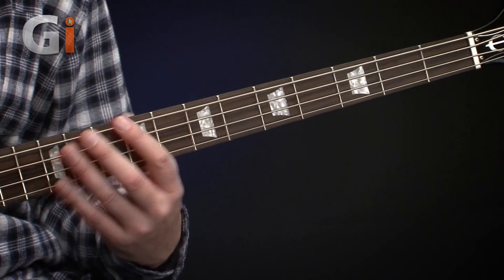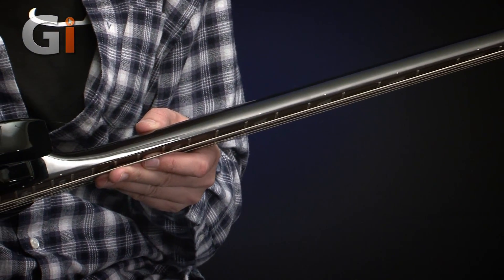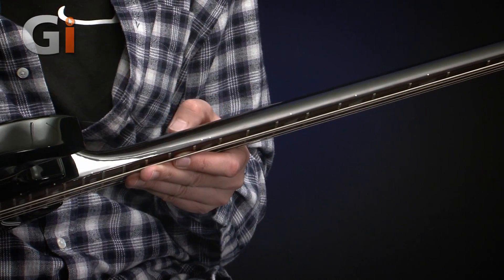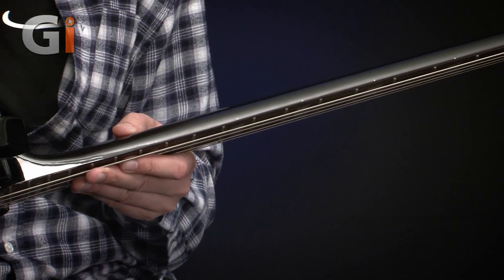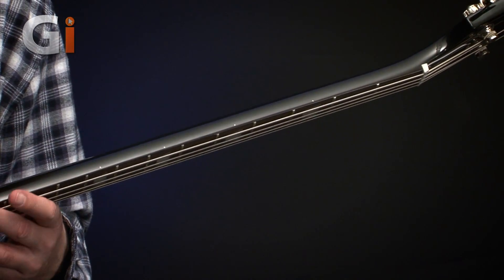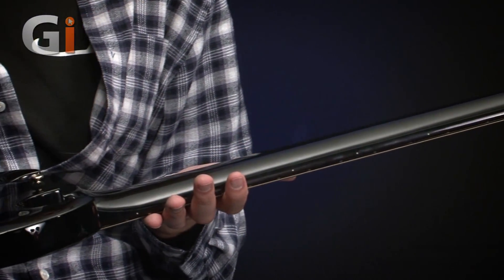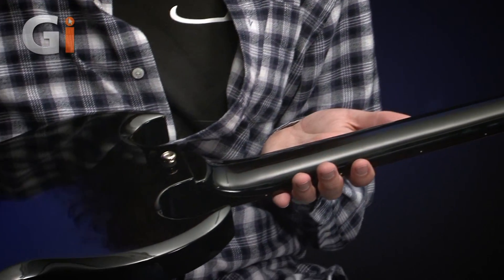Hopefully you can see those nice and clearly. And then visually, I'm going to see some little dots on top of the neck — only diddy ones, but since we've got such a dark finish on the neck, hopefully they're going to show up in the dark a little bit. Speaking of which, let's have a look at the finish on the back — kind of round it over nice and slowly so you can see the profile on the back of the neck.